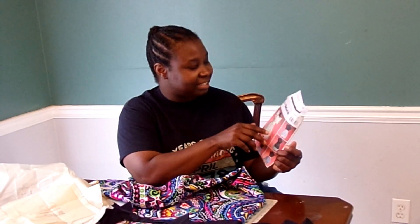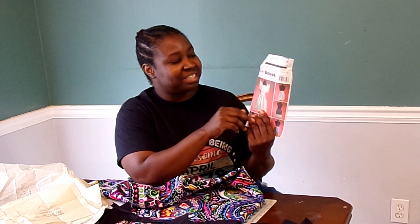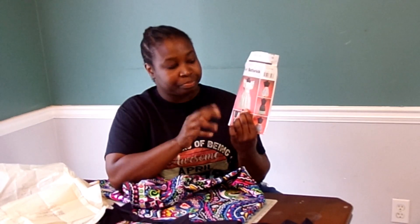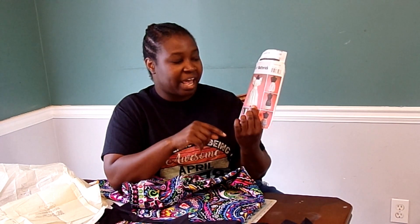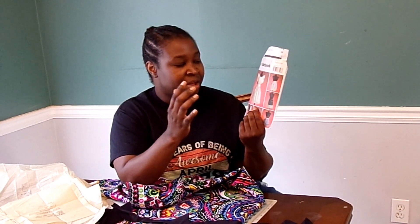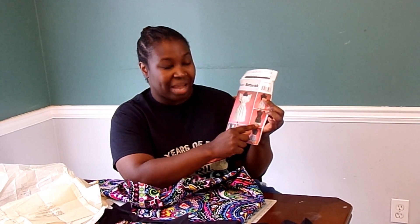I'm going to put a link to that haul in the description so you can check it out. It is Butterick B4087, and when I picked it years ago, it was because I like the vintage look of these aprons. I'm going to choose apron A, which is the simplest — a lot of the others have ruffles, rickrack, and scalloped edges, but I'm not really into that.